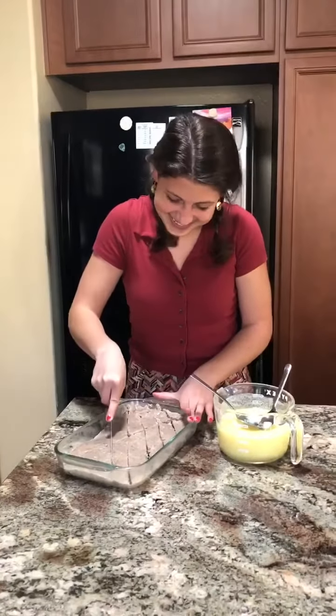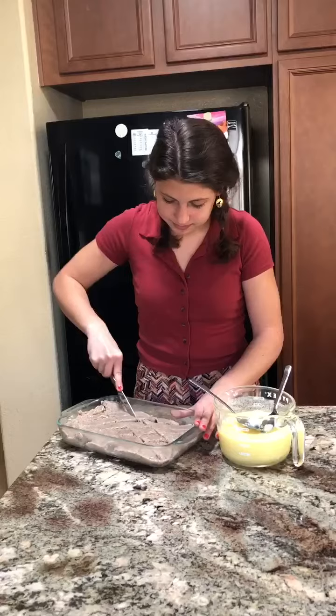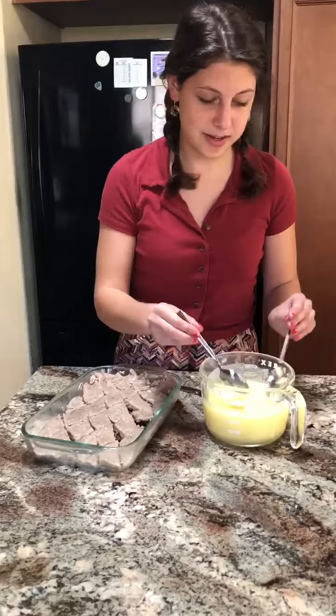Do you want to get a little help? I don't know how else to do it. Okay, now we're going to put the clarified butter on.